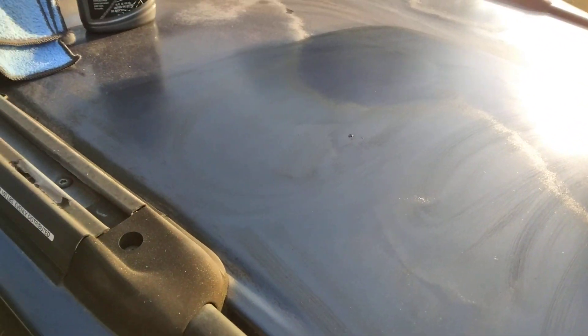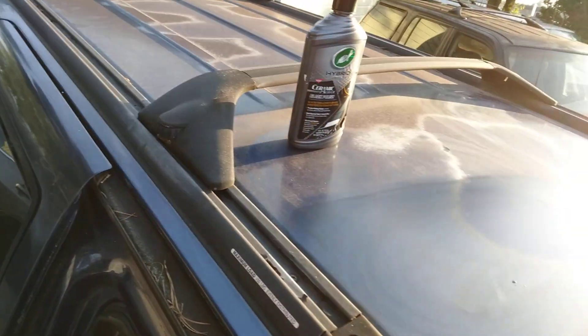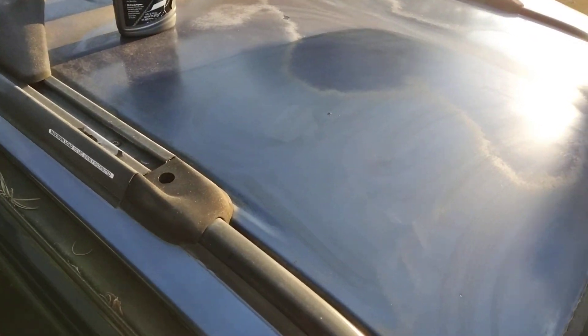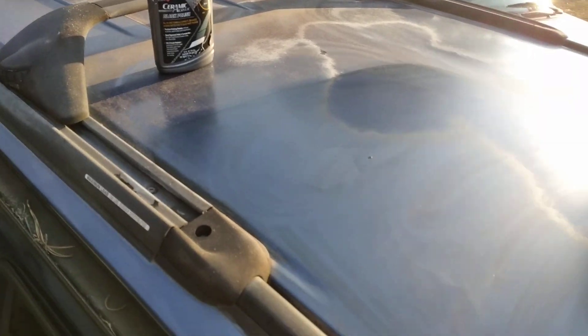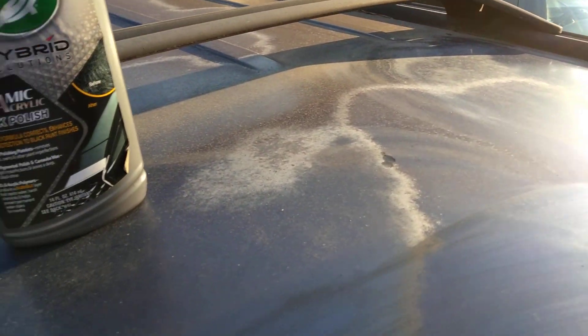So now, since it removed — it's abrasive. Do you want to wear gloves? I'm not because it's a quick video. Maybe we'll do it again. I got to do it on the black Nissan, take out some blemishes. So let's go ahead and bump this off here. See what we got real quick. Y'all can see how bad this looks.